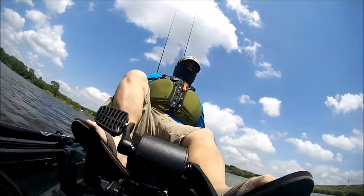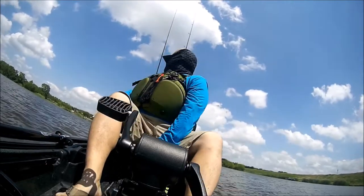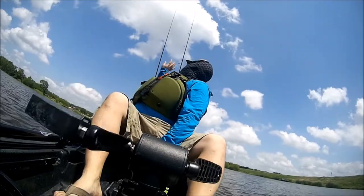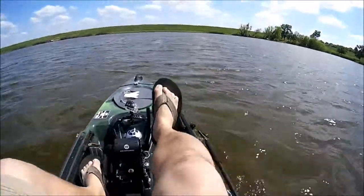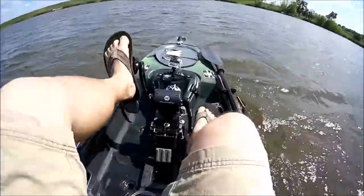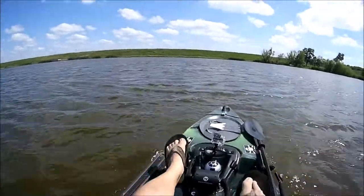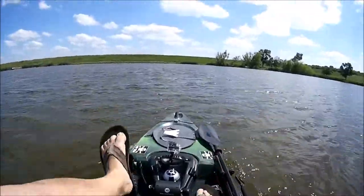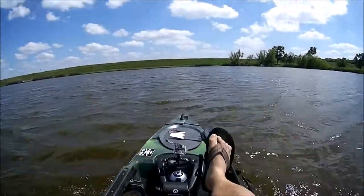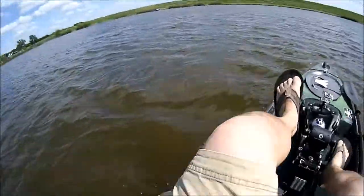I'm going to go live here. I wanted you to hear the wind because you can hear it howling in the background — I want to give you an idea of how windy it was. Hi guys, I'm out here at a little pond, did a little bit of fishing today trying out the Wilderness Systems pedal drive. It's pretty windy up here, more than likely you can hear all this wind, and I'm cruising.